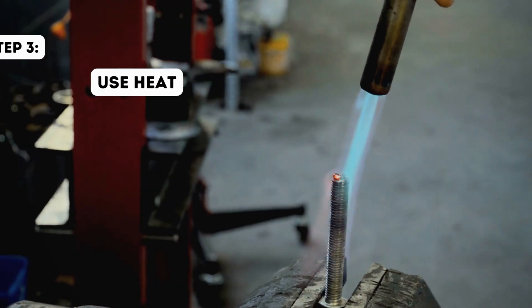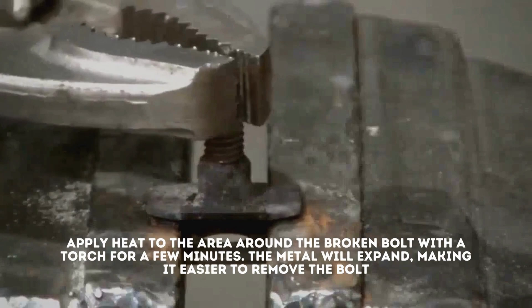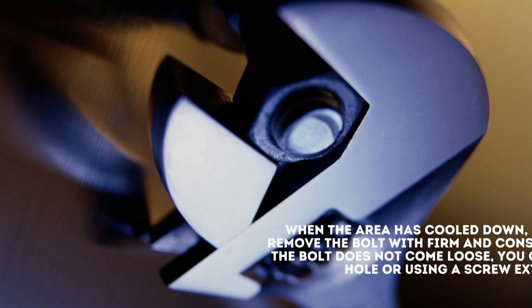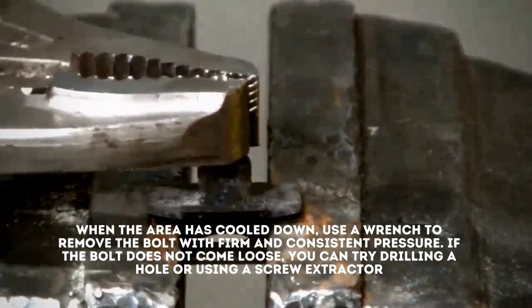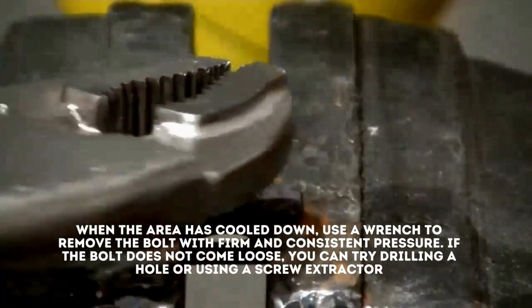Step 3: Use heat. Apply heat to the area around the broken bolt with a torch for a few minutes. The metal will expand, making it easier to remove the bolt. Step 4: Use a wrench. When the area has cooled down, use a wrench to remove the bolt with firm and consistent pressure. If the bolt does not come loose, you can try drilling a hole or using a screw extractor.